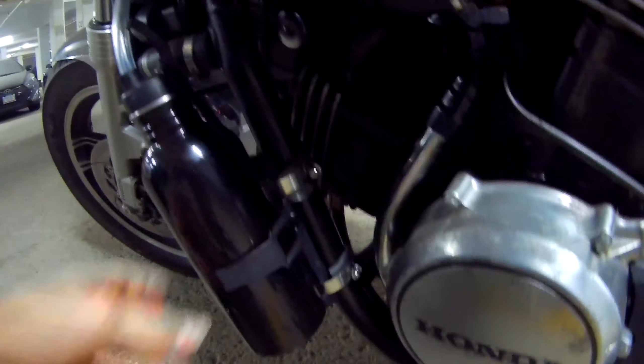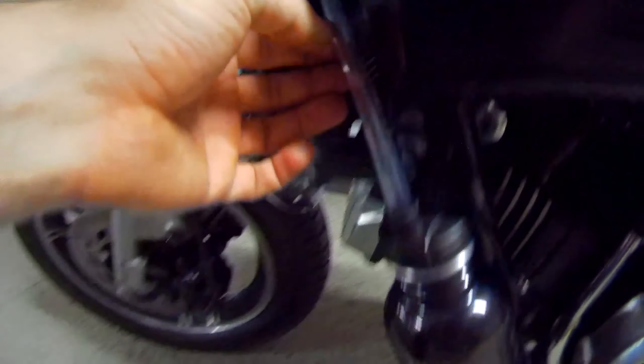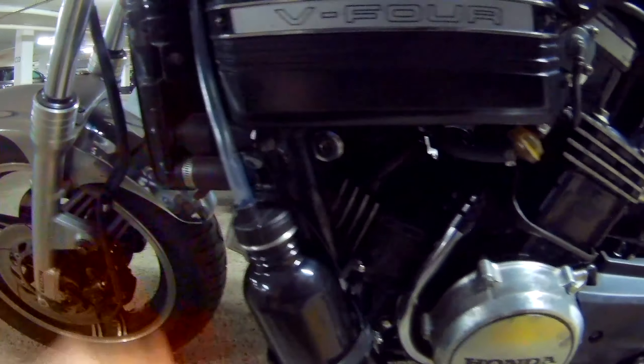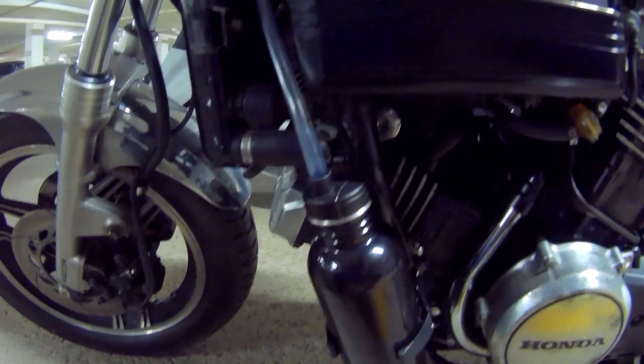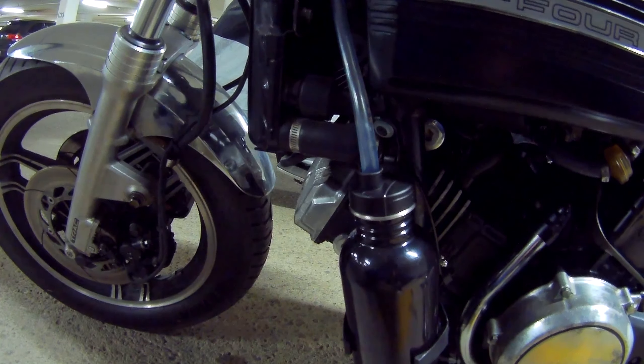Things are set up. The frame doesn't move, the bottle's in place, the hose is in place. I already have some fluid in it to make sure that when it overflows there's room for it to expand, and when it sucks back in it has fluid to draw all the way back in rather than sucking air.